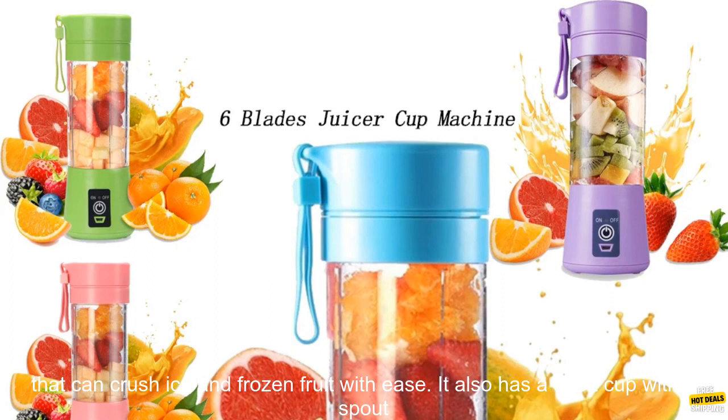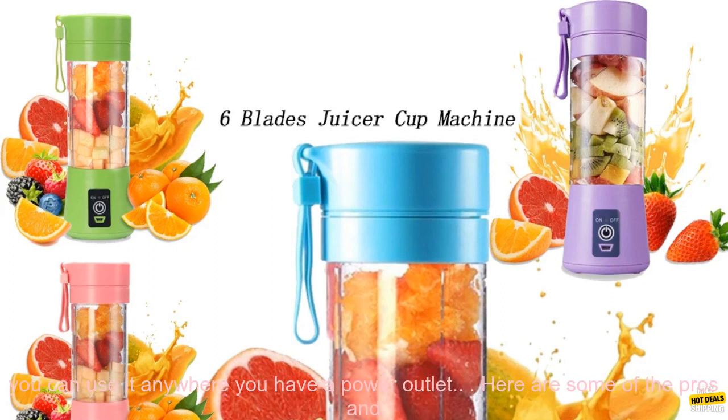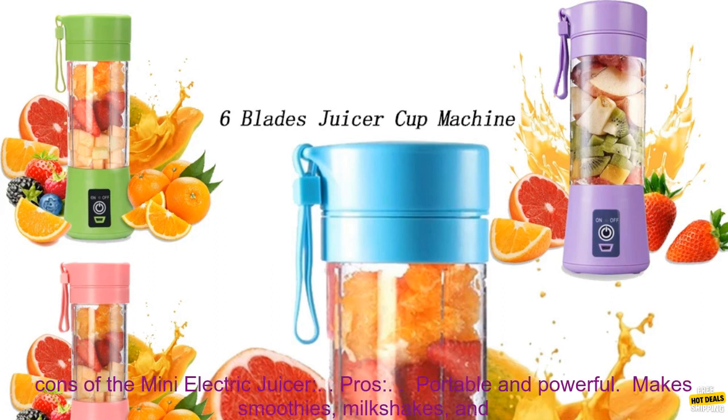The blender has a 6-bladed stainless steel motor that can crush ice and frozen fruit with ease. It also has a 12-oz cup with a spout lid, so you can take your drinks with you on the go. The blender is USB rechargeable, so you can use it anywhere you have a power outlet.